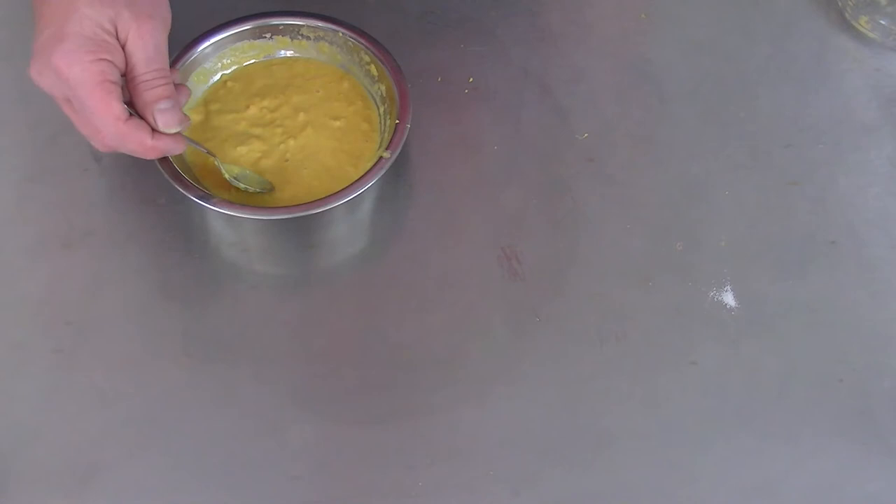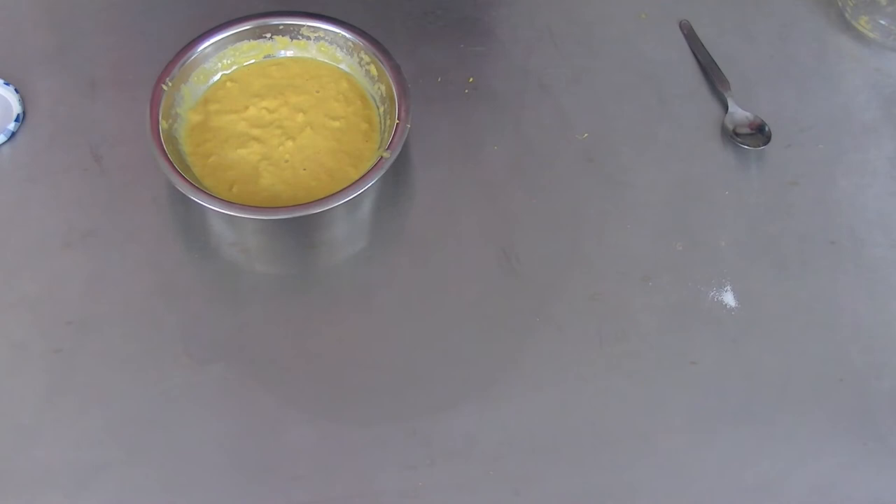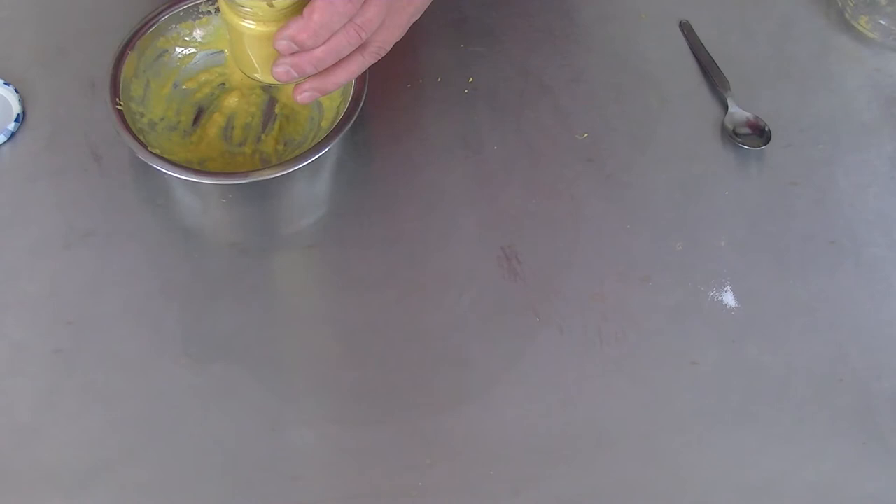So we put it in the glasses now and let it sit there at least overnight. It's one jar, so that's okay. That's what we want.